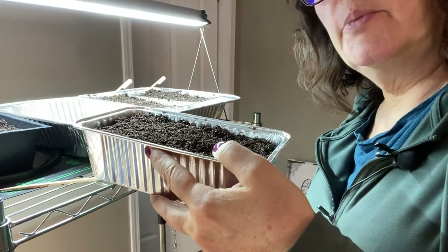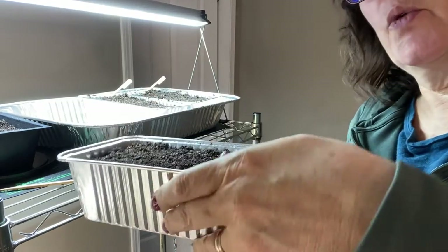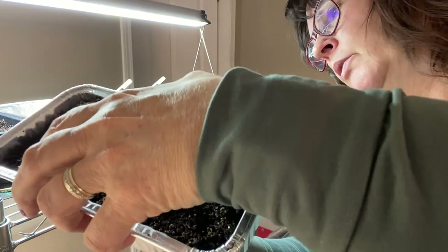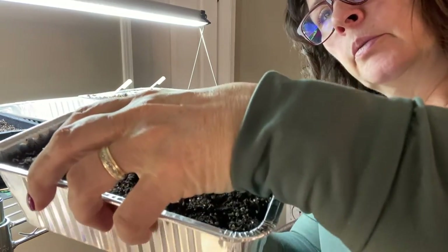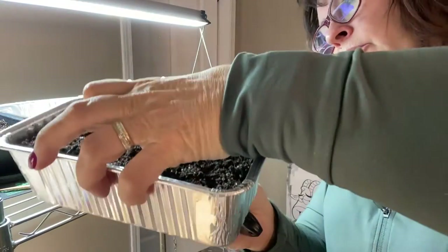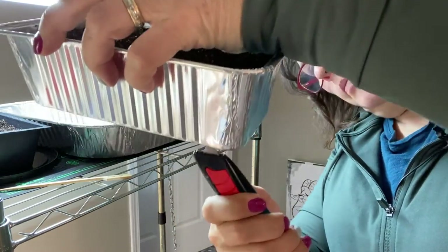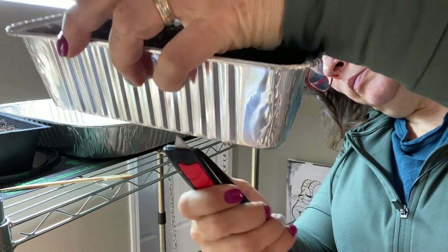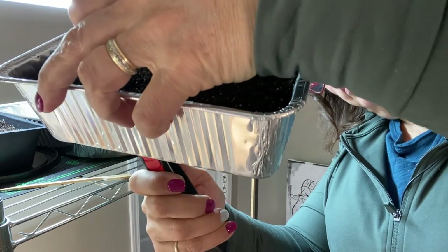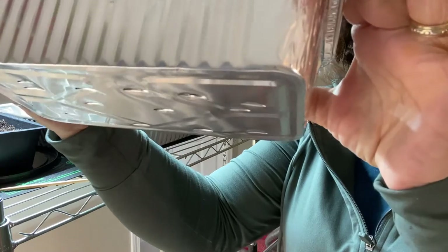Something I forgot to do before putting the dirt in was poke some holes in the bottom for bottom watering. It's very easy to cut through this aluminum foil with a utility knife - just put a few slits all along the bottom. You can see I've got a bunch of slits here now.